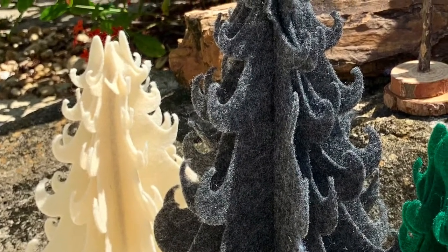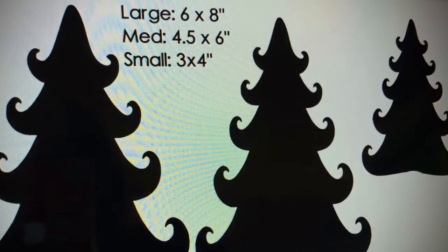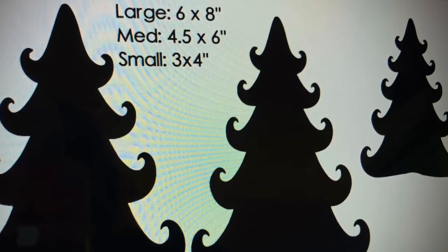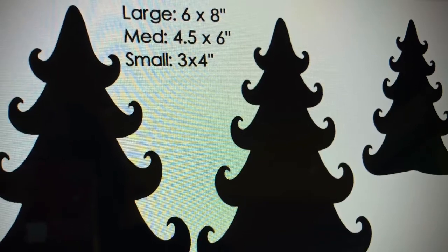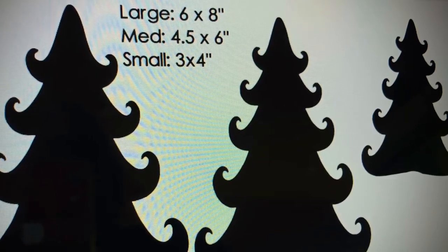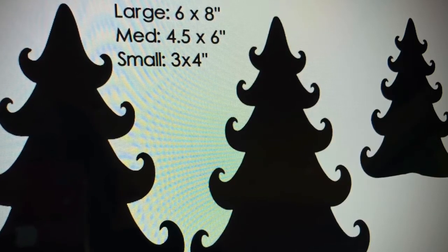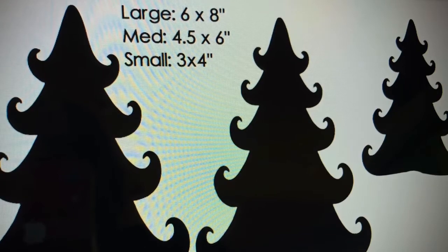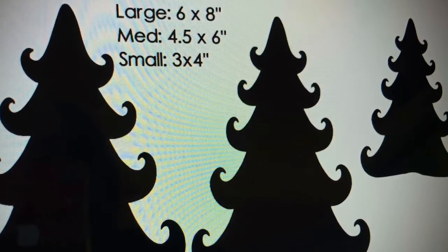I used my Cricut Maker to cut these, and these are the approximate sizes I made my trees. You would need anywhere from two to five sheets of felt per tree depending on which size you're cutting — small ones you can probably get away with just two sheets, mediums two to three, and the largest four to five sheets. Don't forget the link to the printables and SVG are in the description box.